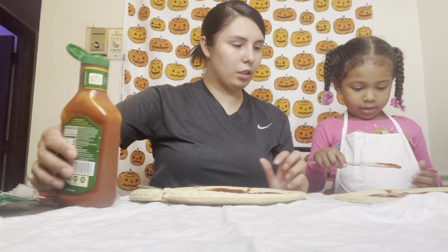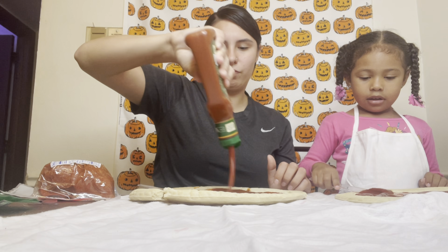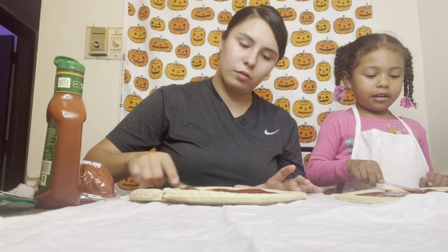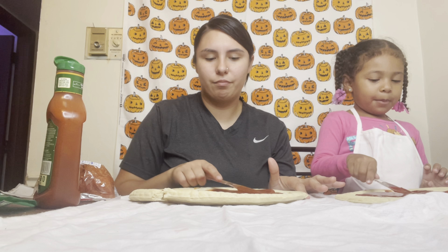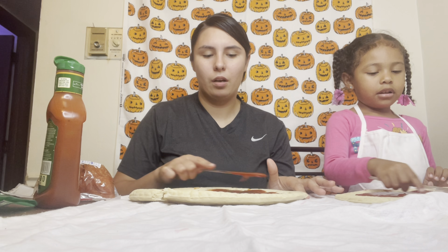Do you want some more pizza sauce? Yes. We're going to make it delicious. I'll be so careful. How's it taste? It's okay. We may make a little mess, but it's okay. Because we always make our video a mess. No, it's just sometimes we have accidents.